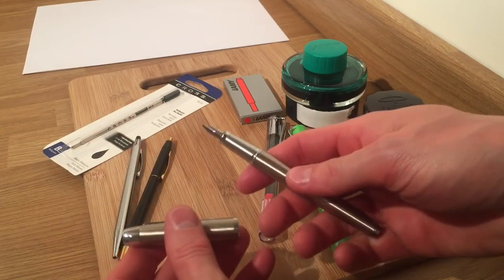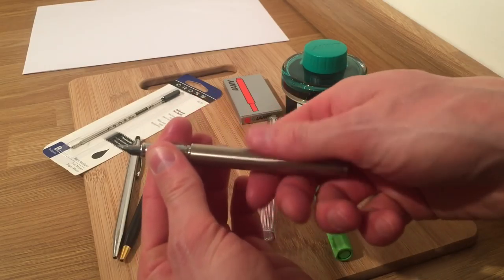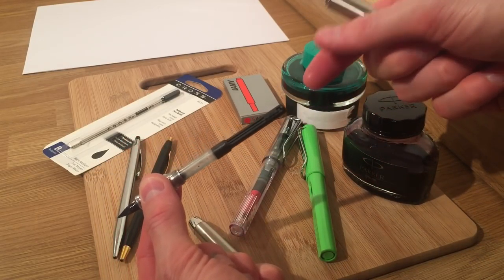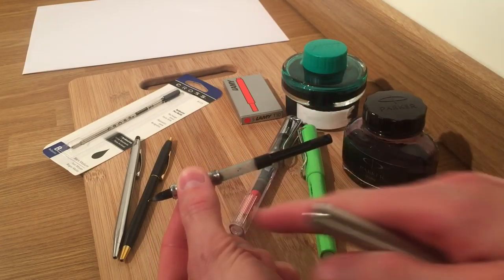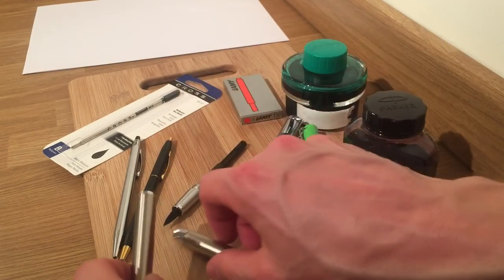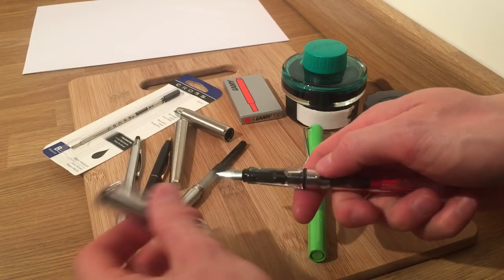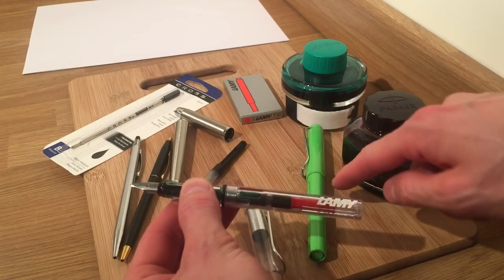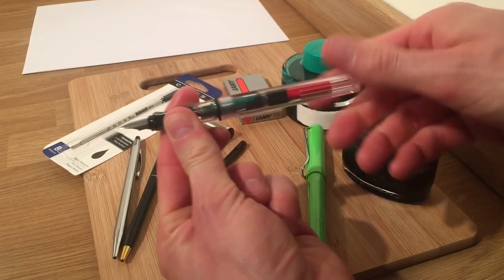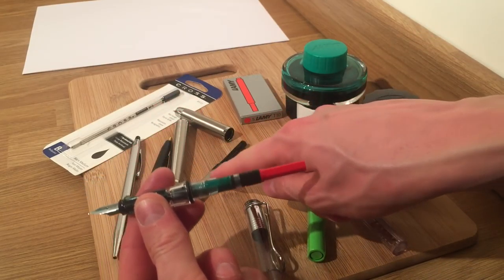This is the Parker IM — a very sensible pen. It's what I've described in a previous video as one of my grown-up pens; it looks like a business sort of pen. You can see in here we've got a piston cartridge, so I'll slide that down in just a second — I'm not going to do it now in case a load of ink comes out. And finally, the Lamy Vista: I absolutely love this pen. These two Lamys are the smoothest pens I've ever written with — just fantastic.